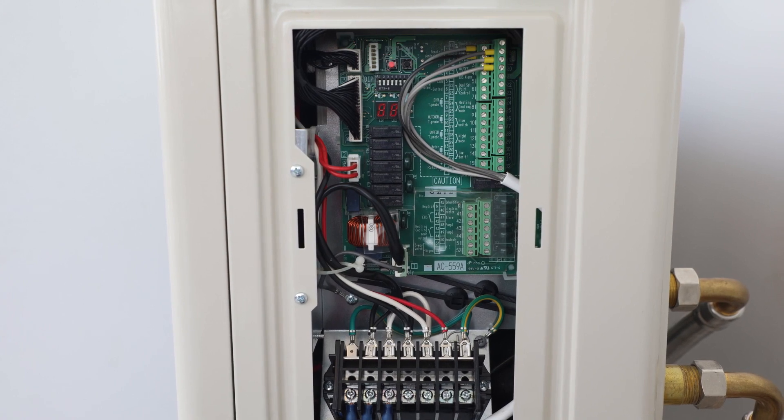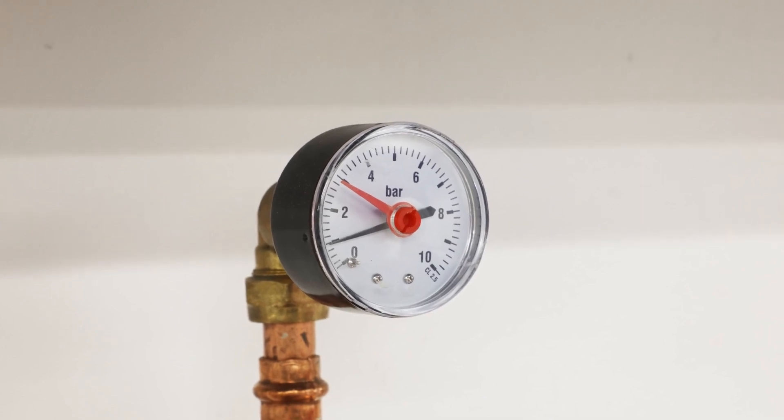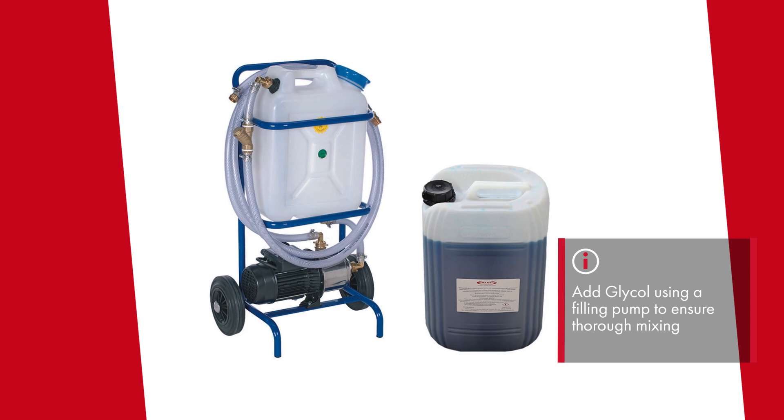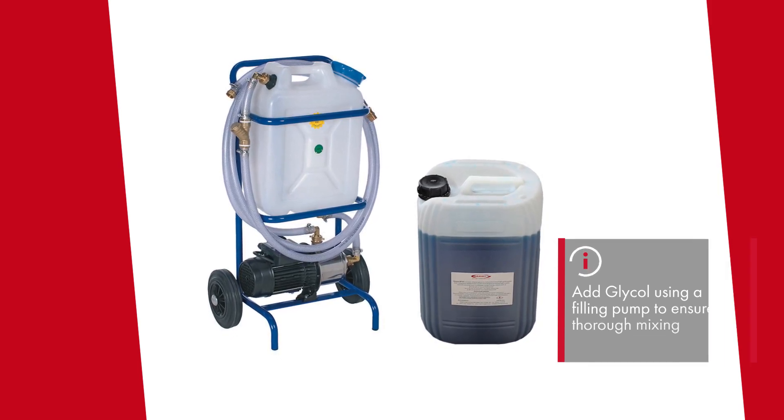Restore the electrical supply and press the reset button to clear the code. Check the system pressure and top up if required. The glycol is added when these checks are completed, ideally with a filling pump to ensure thorough mixing.